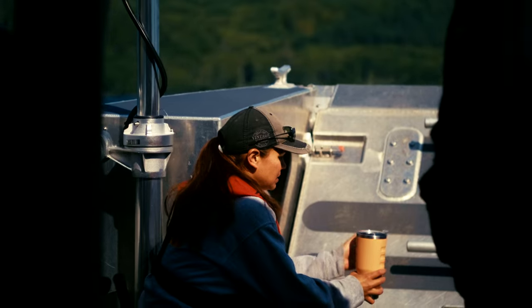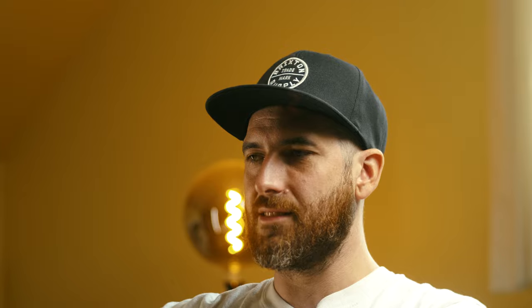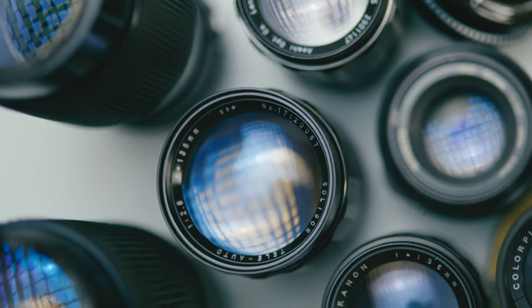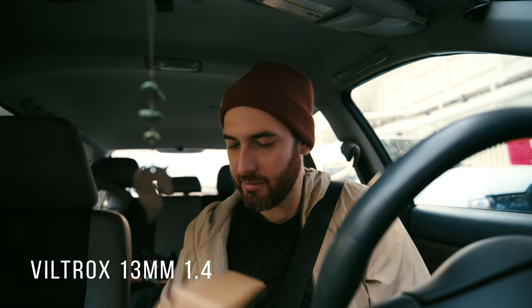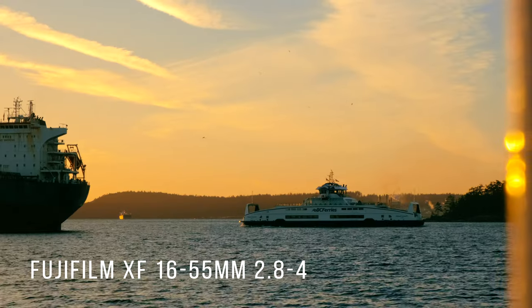I'm looking at different lenses on eBay but I don't really trust it — I've been burned there before. So I check Facebook Marketplace and right away I find a listing for a bunch of lenses: a Super Takamar, some Minoltas, primes, zooms, everything under the sun, even some Canon FD stuff. About 12 lenses in the kit listed for $90. I messaged him right away, he said yes, so I wake up at 5:30 in the morning and jump on the first ferry to go pick them up.